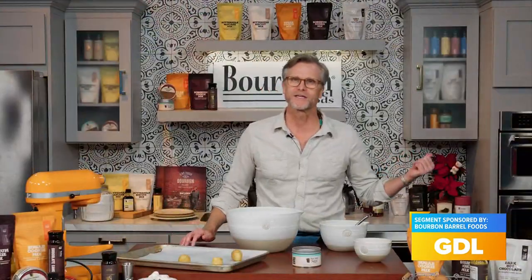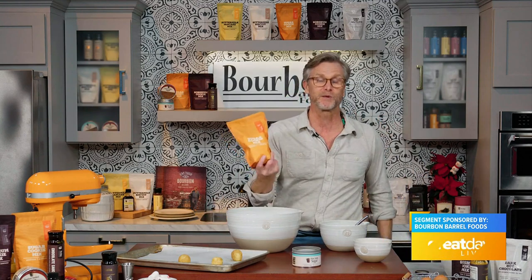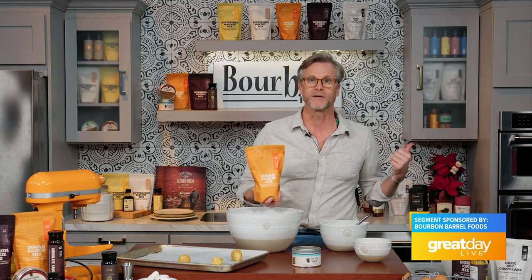Welcome back. Sorghum cookies are in the oven — they've got another few minutes in there. I think by the time I finish putting this sugar cookie together, those will be done.